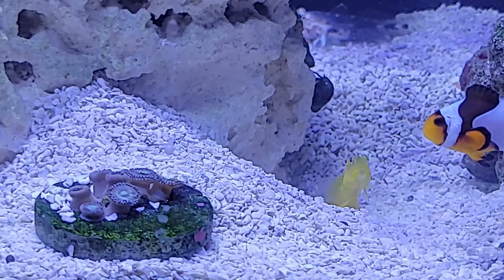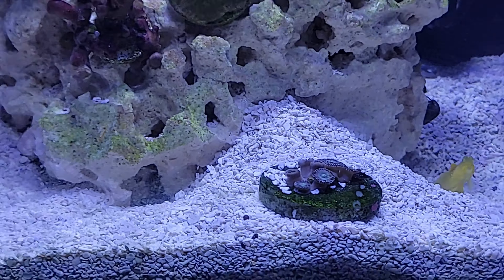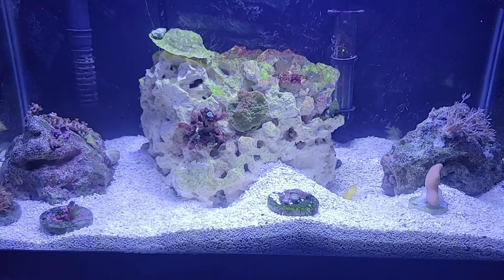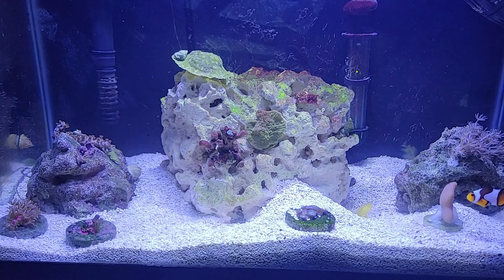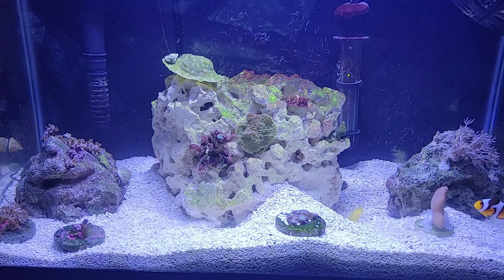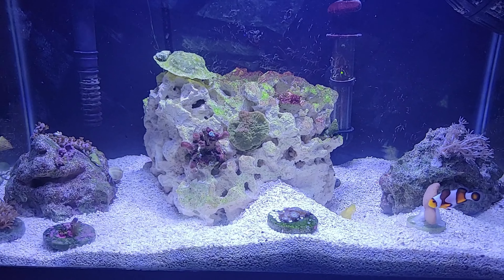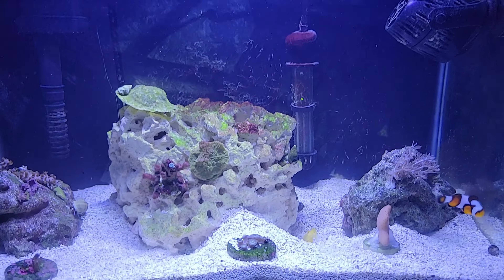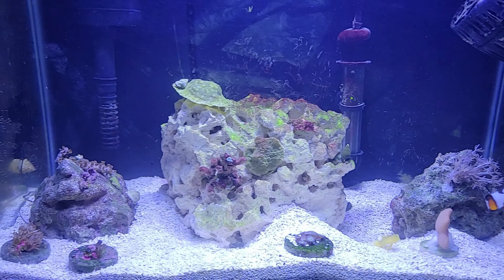Look at the yellow watchman goby saying hello! I have zoanthids over there as well. I'll just keep on plugging away to see what I can do with this nano tank. Don't give up folks — you have ups and downs in life and in the hobby. Keep on plugging away and you should be fine. I'll see you next time, thank you for watching, have a good one, bye!